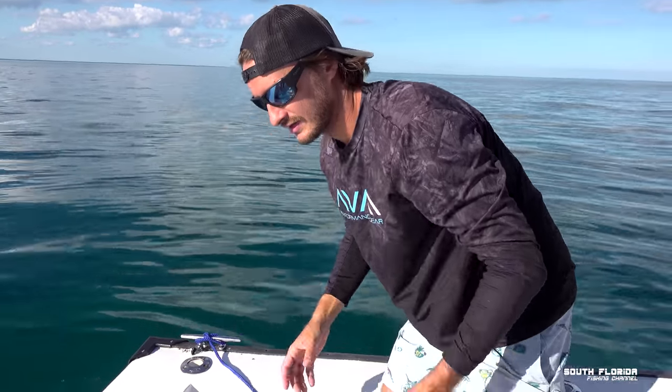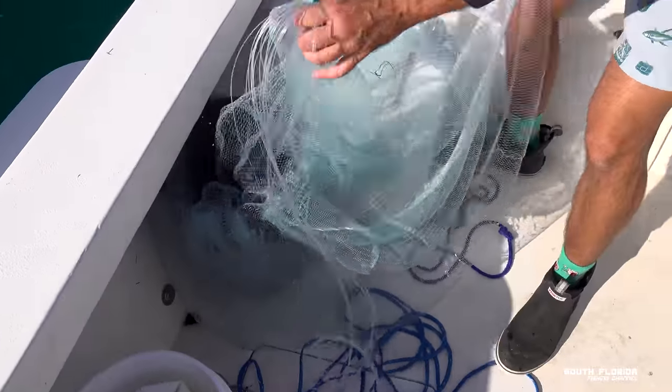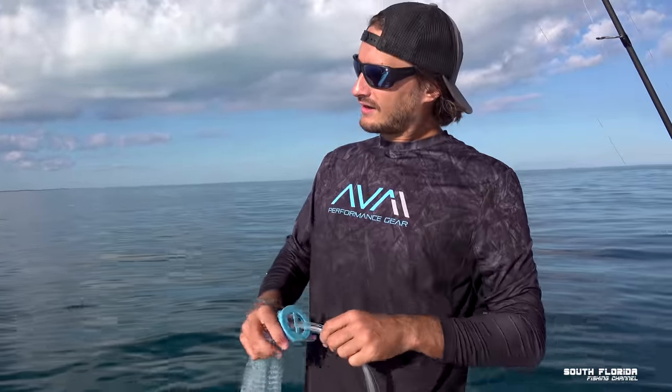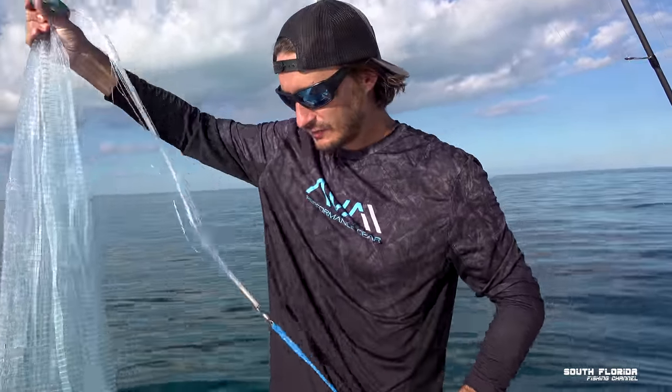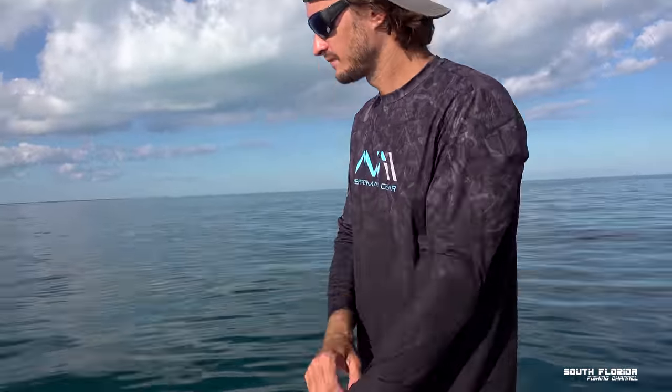I actually threw the cast net earlier at some pilchards that were swimming. I threw it, it opened up, but I didn't get any pilchards because they were swimming so fast. But we're gonna get some ballyhoo for sure.